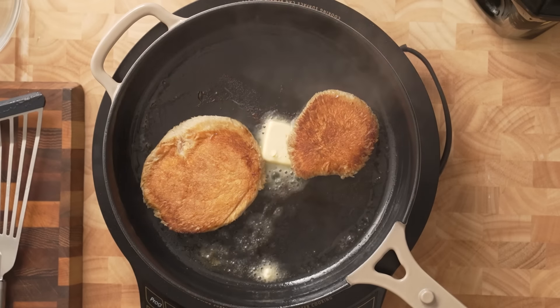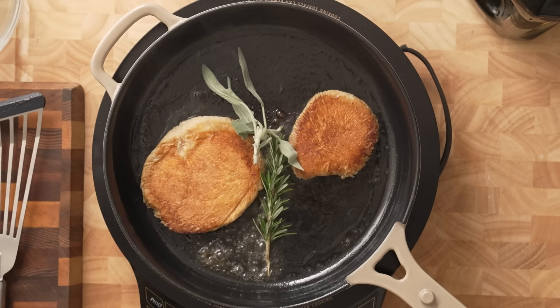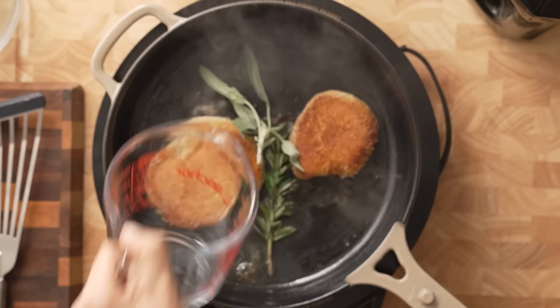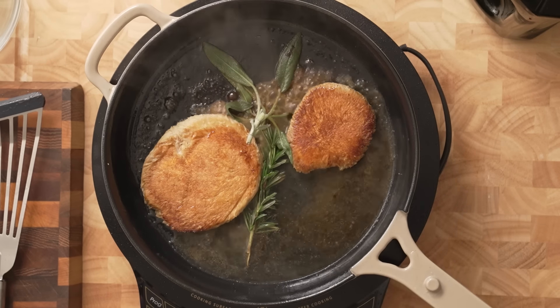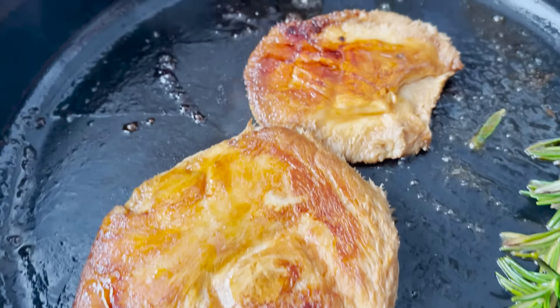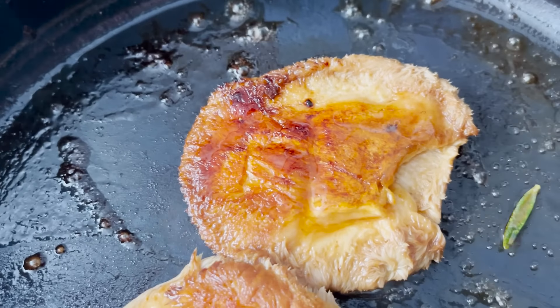I seared one side, then flipped, seared the other side, pressed, flipped again, added some more vegan butter, added some fresh rosemary, fresh sage, some lemon juice, and some vegetable broth instead of the white wine. We're going to season it because A, it's going to taste better, and B, I know you're going to come for me if I don't, even if it's vegan chicken.